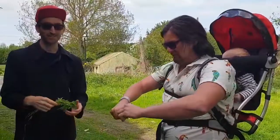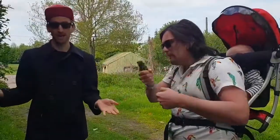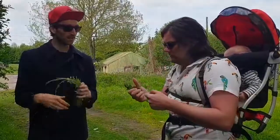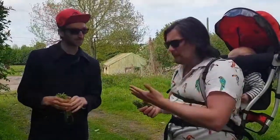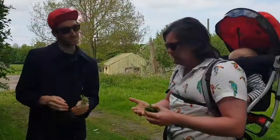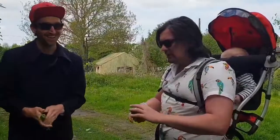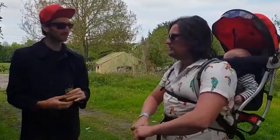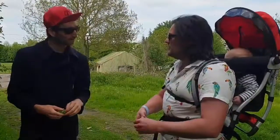This is goose grass, or cleavers, and they used to use it in the old days to fatten geese. Because this is the hungry gap where there's not much growing in the garden, so they would give this to the geese to keep them fat. What does it taste like? Kind of sweet garden peas? Yeah, actually, I am getting that — like very fresh peas.